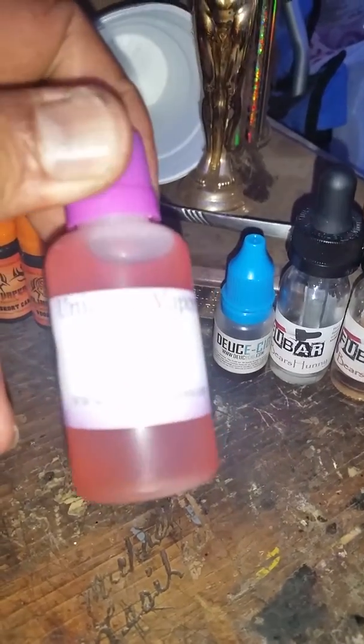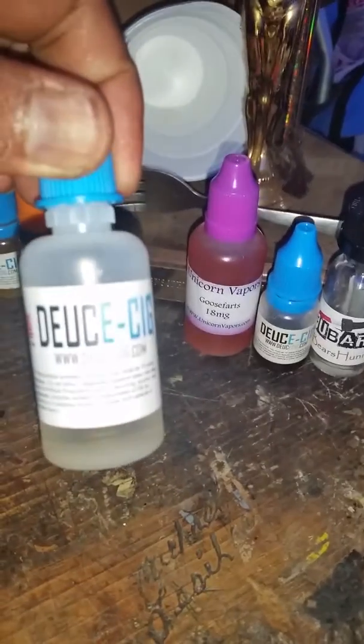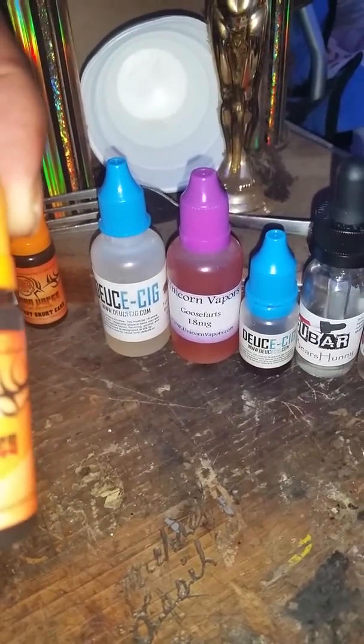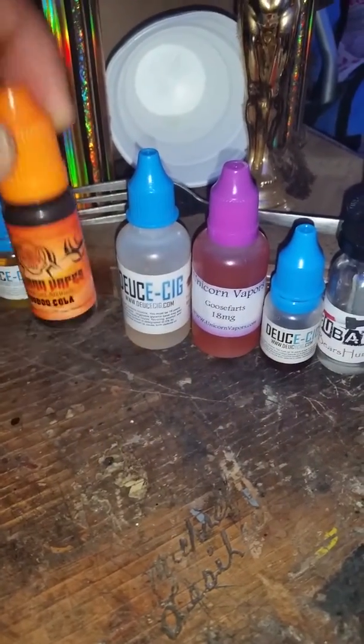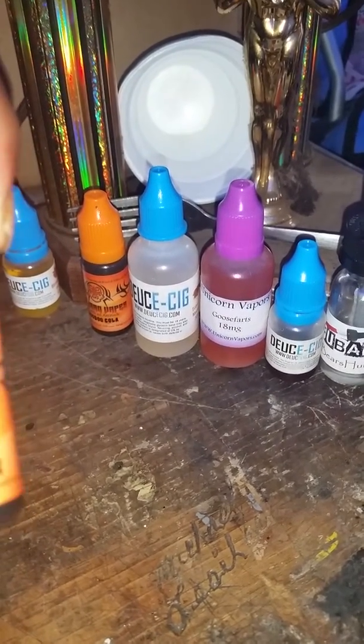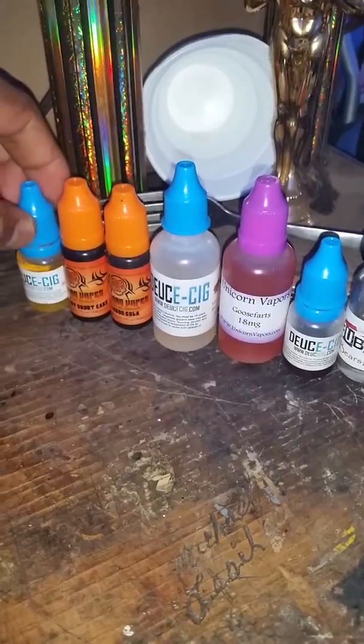This one right here is called Goose Farts — it was sent to me from my sister-in-law. I thought that was pretty cool, it tastes really good. The other one here is tobacco from Deuce Sig — that's a pretty good one. She sent me another one called Voodoo Cola, which is really good. She sent me another one called Strawberry Shortcake, which is good. And this one was strawberry — for some reason I gotta let it steep a little bit more.